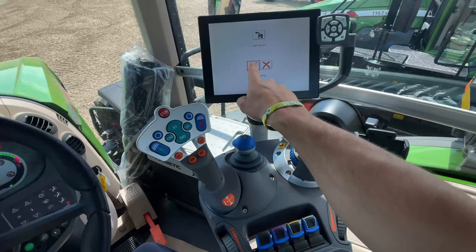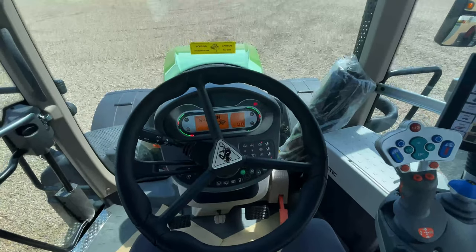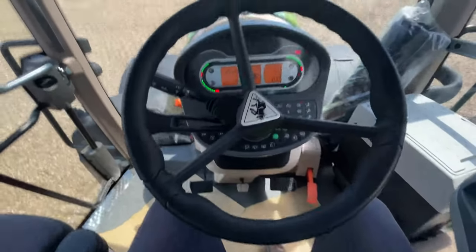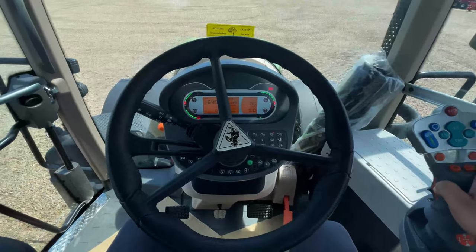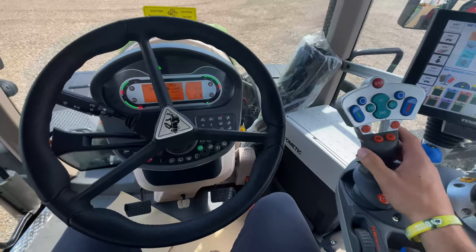We're going to press to load the settings. That fan is really loud because it is so hot here in Swift Current today, so that fan is just quite noisy. But we have the automatic parking brake on this tractor. We just turn off our foot pedal mode, click our joystick, that parking brake comes off, and we're driving.